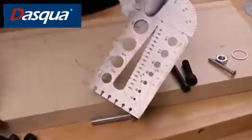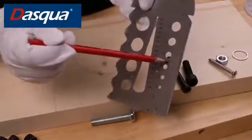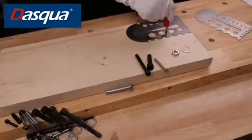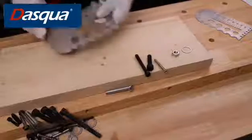On the right side, we have 4 small holes from 15 degrees to 60 degrees for you to mark the angle quickly. And it can also be used as a protractor.